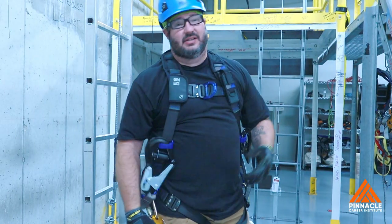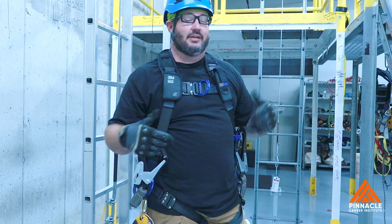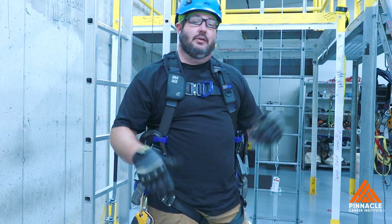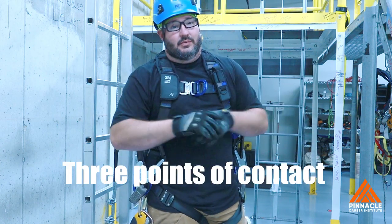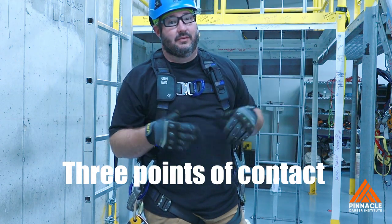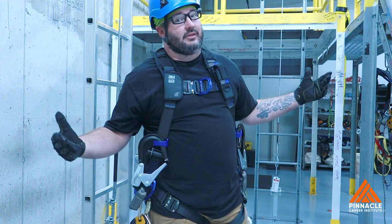And then you have this work positioner. The work positioner is the best tool you're ever going to have on the ladder. It allows you to take a break on that ladder — you can tie off to it, just rest. Also, if you're going to be working off that ladder, one of the first rules with ladders is three points of contact: either two hands and one foot, or two feet and one hand. With your work positioner in play, you can chill with it all day.